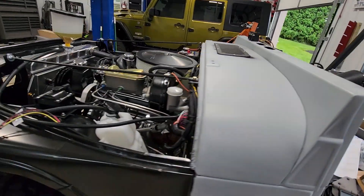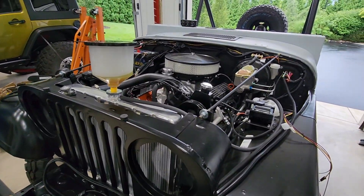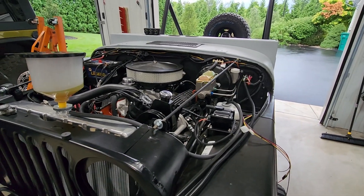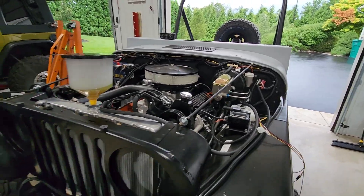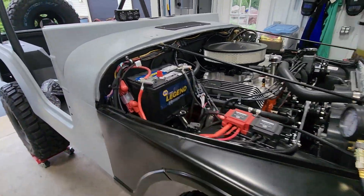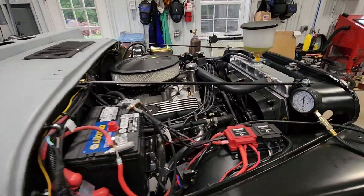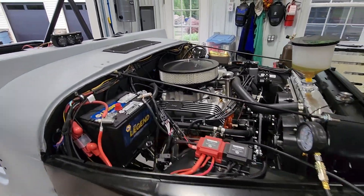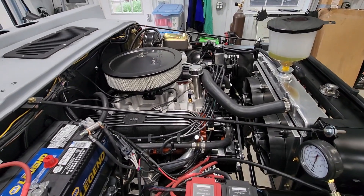I'll go ahead and wrap this up. Next will be bleeding out the power steering system, bleeding out the brakes, and bleeding out the slave cylinder. At that point, with a steering wheel and a couple of seats, this thing should be a movable piece of equipment. Thank you very much for watching — please like and subscribe if you like what we're doing, and feel free to leave any comments or suggestions below. Have a great day.